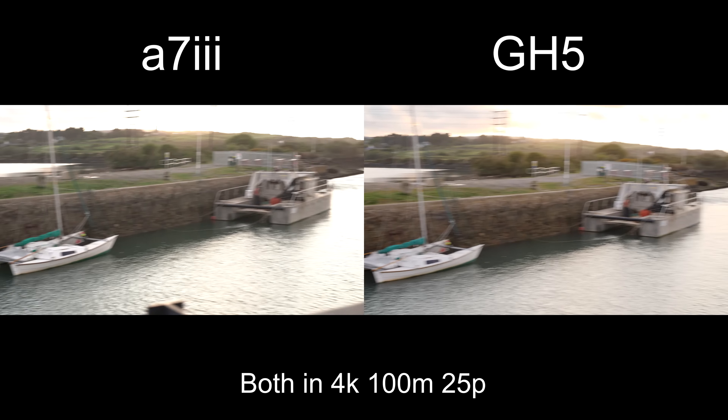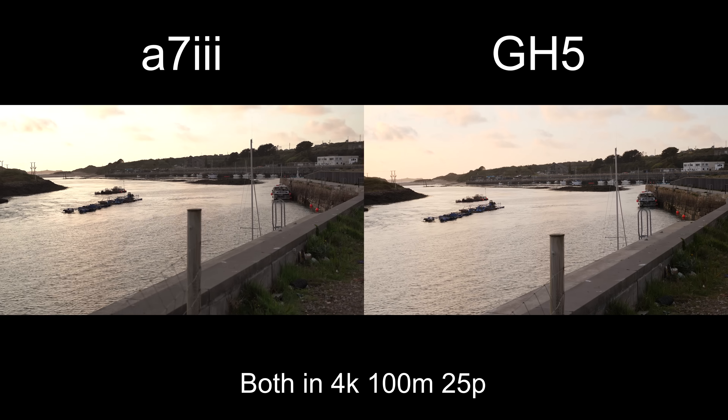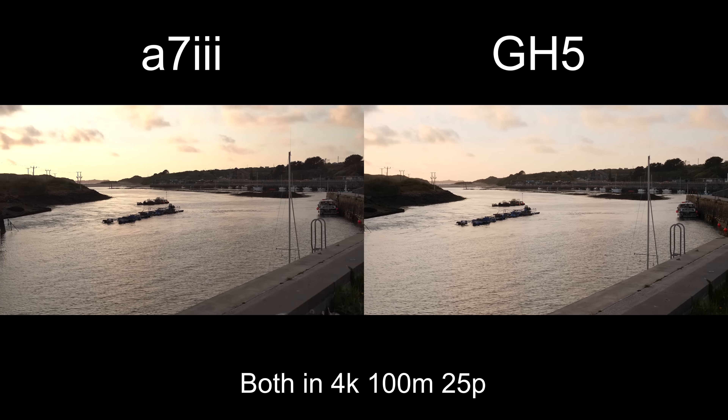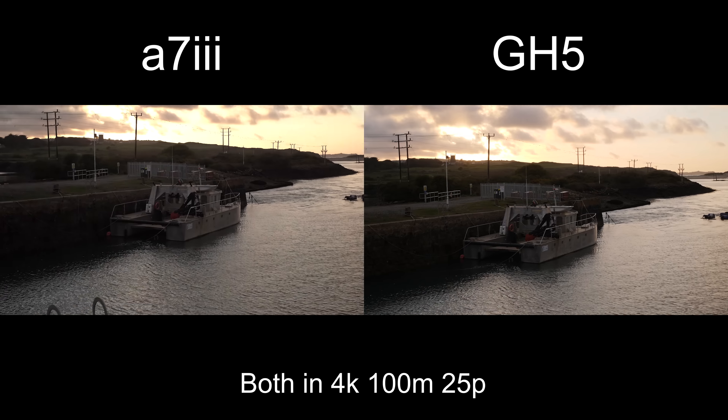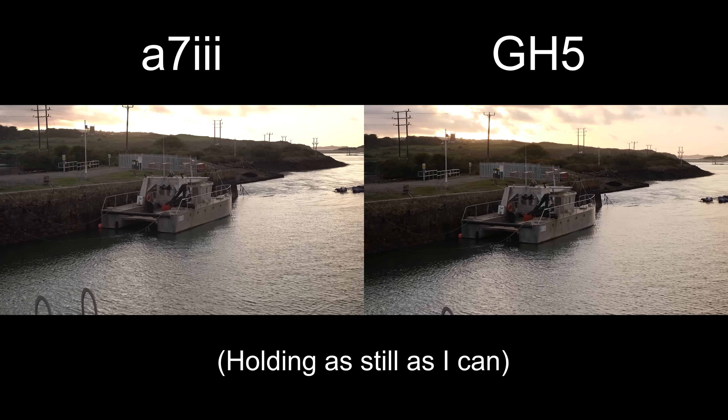So anyway, let's have a look at the footage and you can sort of see for yourselves the difference between really good IBIS and average IBIS. Okay, now this is handheld — let's test out IBIS, they're both locked together. Let's look over at that boat there, see how well I can hold it.